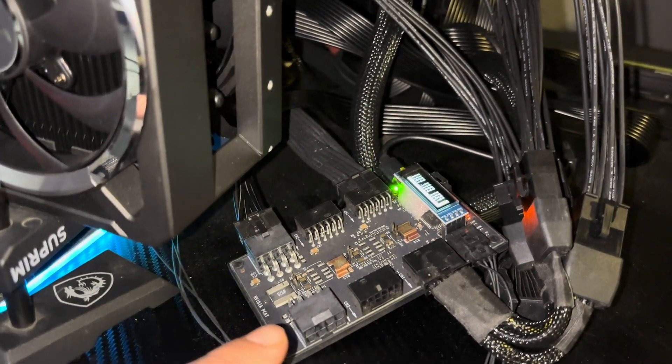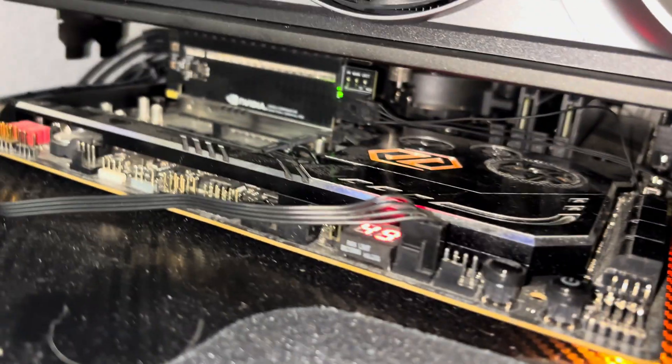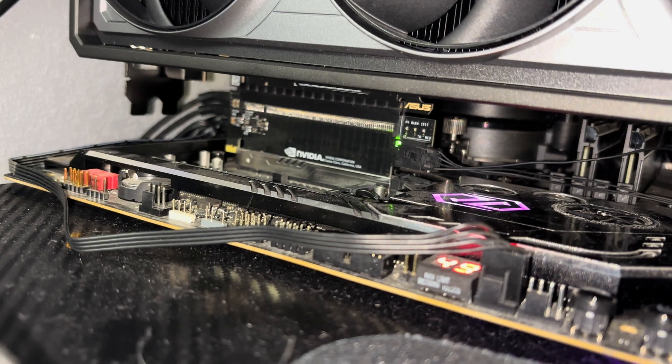This is my PCAT device here, which measures power. It's made by NVIDIA, but it just measures power. There's a card underneath there to read the PCI Express slot power.